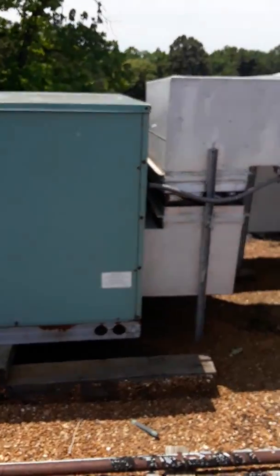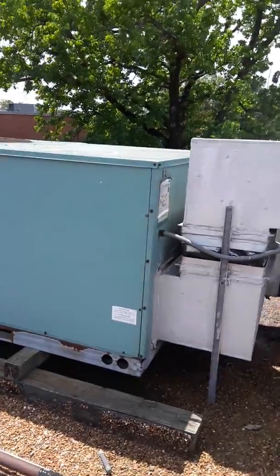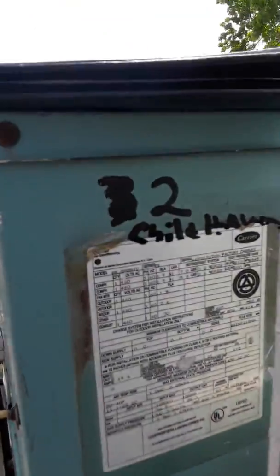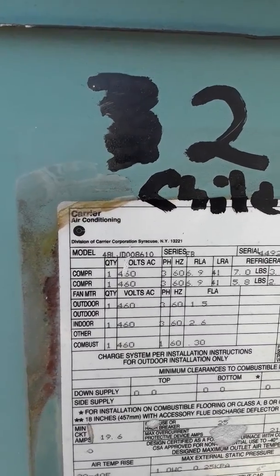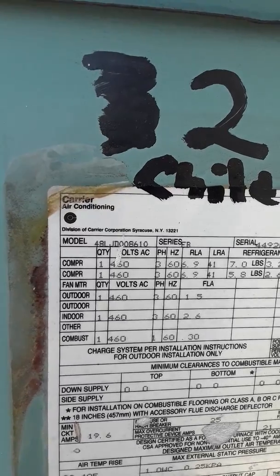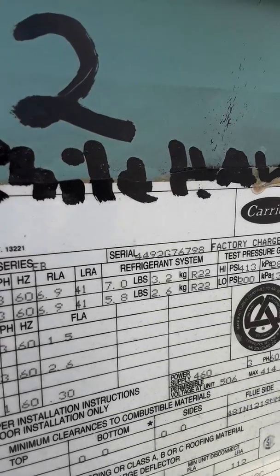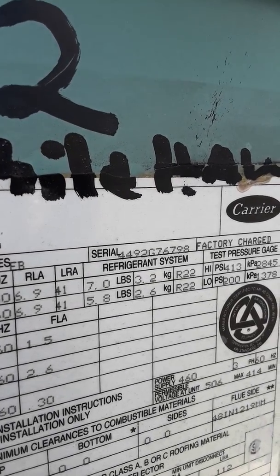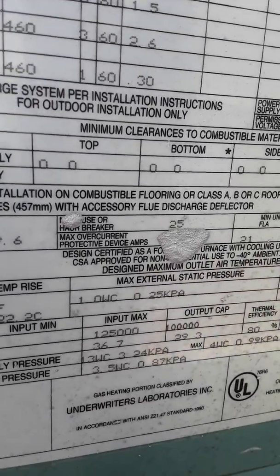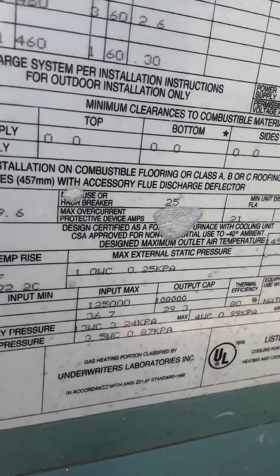No convenience outlet on any of them. Model 48LJD-008610, serial 449-2G-76798, 125,000 BTU input.